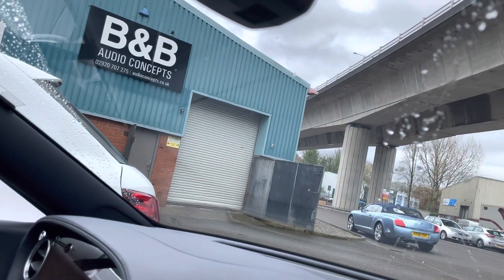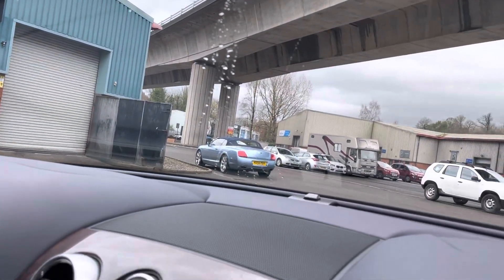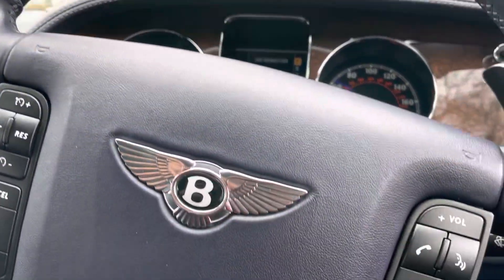Hello folks, Wes from B&B Audio Concepts. What are we doing today? Another Bentley.